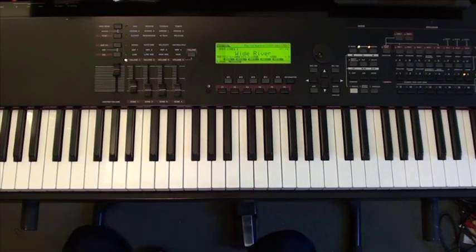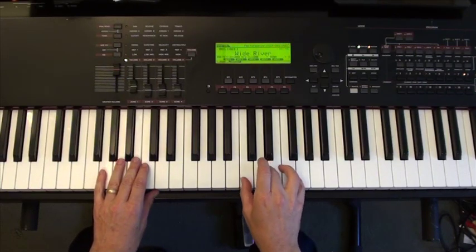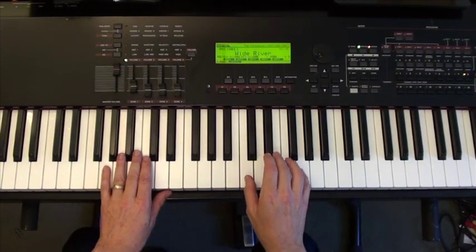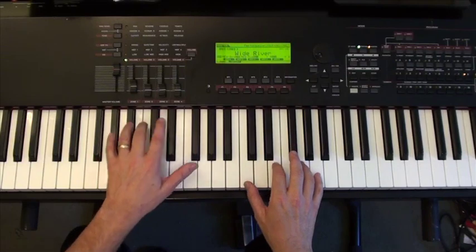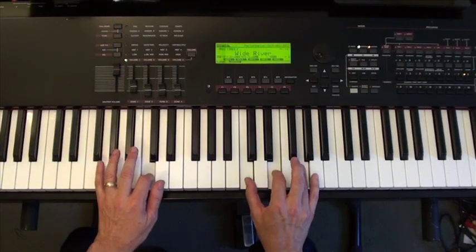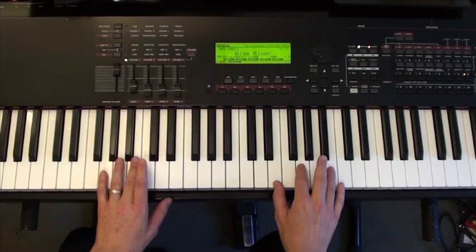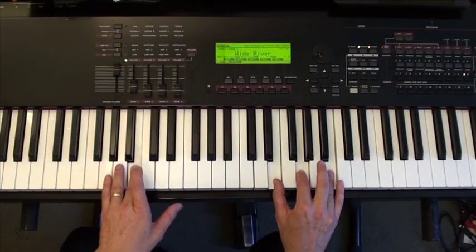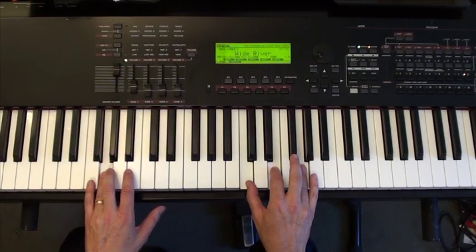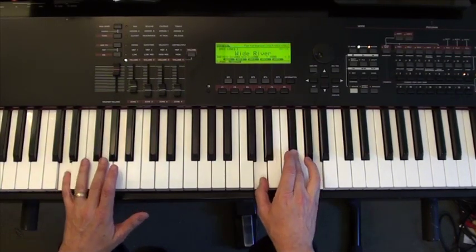I'm going to use Piano Man by Billy Joel as an example. First I'm going to show you how much moving around you would need to do if you did not use common tones and only played the chords in root position. The first chord is a C chord, the second is an E minor with a B in the bass, the third is an A minor, the fourth is a C with a G in the bass, then F, then C with an E in the bass, then D, and then G.